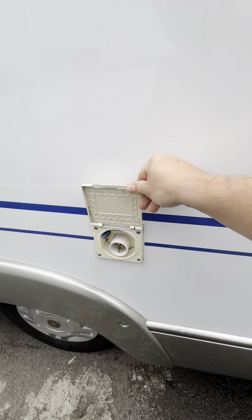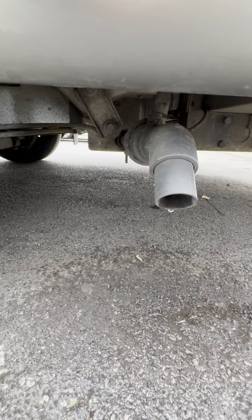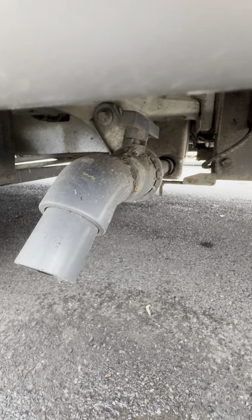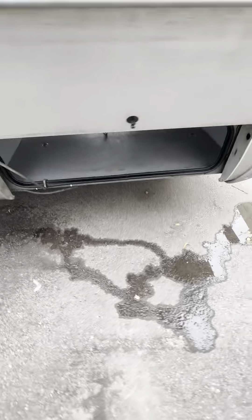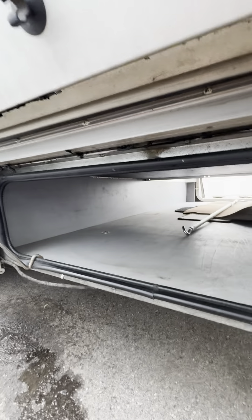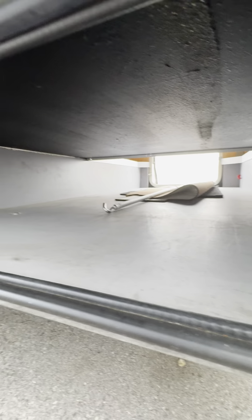Inside this little cover here is your electric hook-up point, and down below here is your wastewater drain off panel. So if you want to drain out the wastewater, you drain it from there — there's a little handle just up at the top. We've got access to the garage on this nearside here. This locker is really small compared to the other side, which I'll show you in just a minute, but it is handy access to this side.